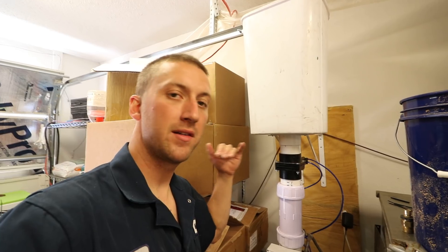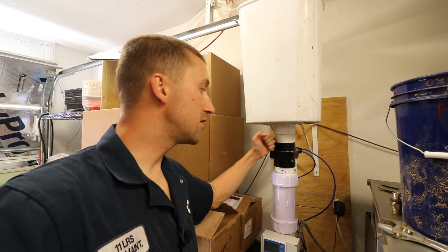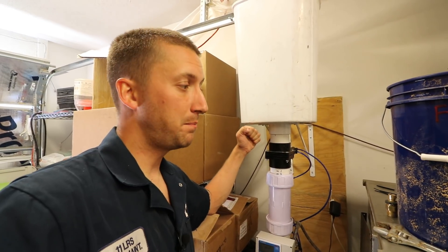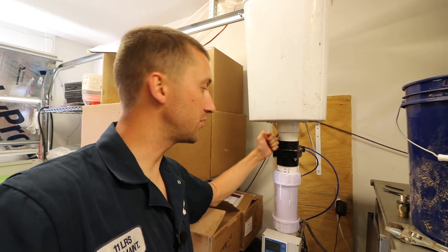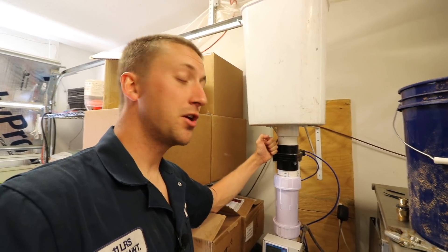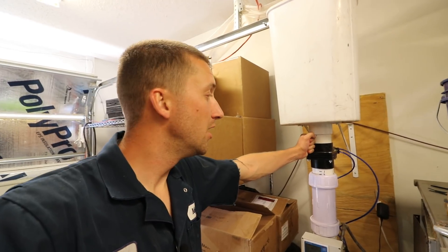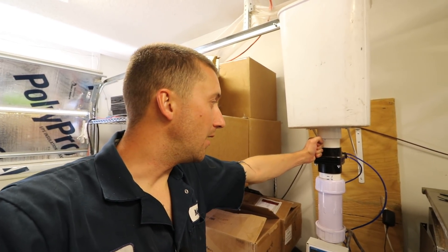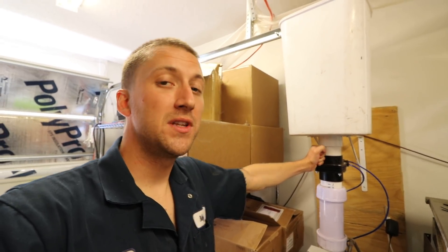This three-inch system is only good for grain — three inches is too small for fuel pellets. I bought both three-inch and four-inch valves and found the three-inch doesn't work for pellets or bulk substrate bags. The four-inch valves work, but they start at about $160 each — over $300 just for valves.